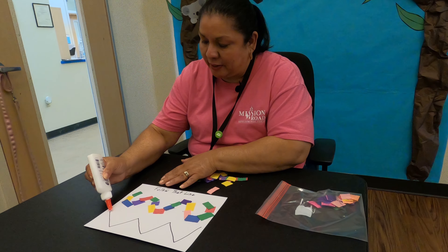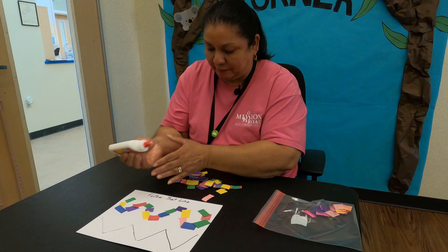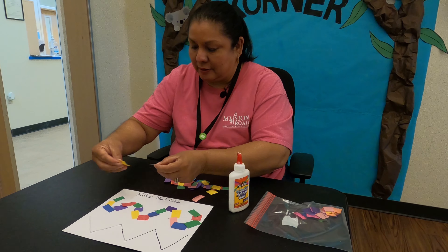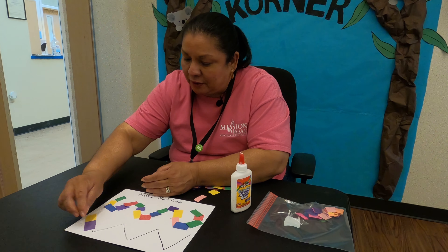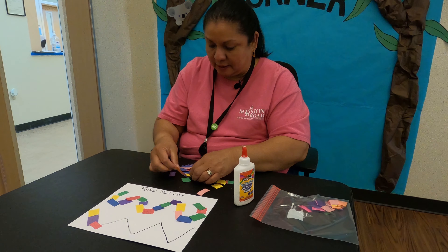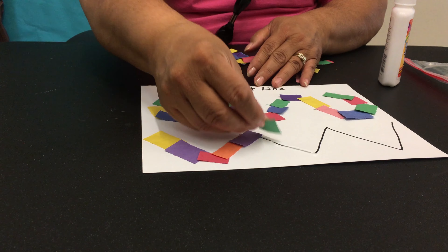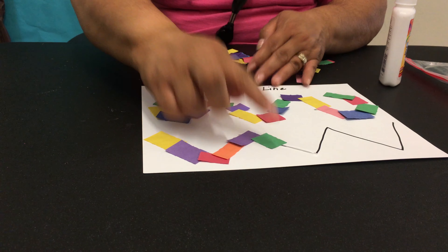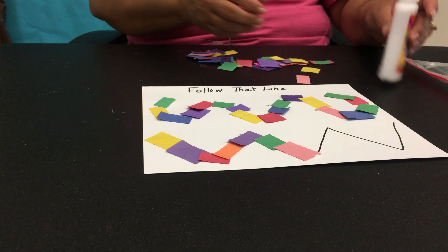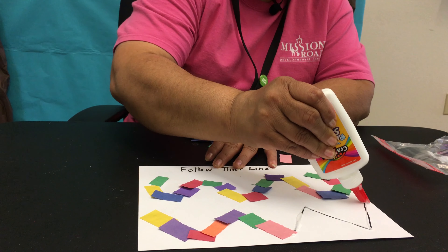So let's finish off and go ahead and do this one. This one is a zigzag line. So don't forget — take your construction paper and we'll go ahead and start. Just be sure to follow. You have all different kinds of shapes of the construction paper, so just take a piece and keep placing. Remember, it doesn't matter what color — it can go in any color you want to place it. This is your creation. So I'm going to finish it here by putting more glue.